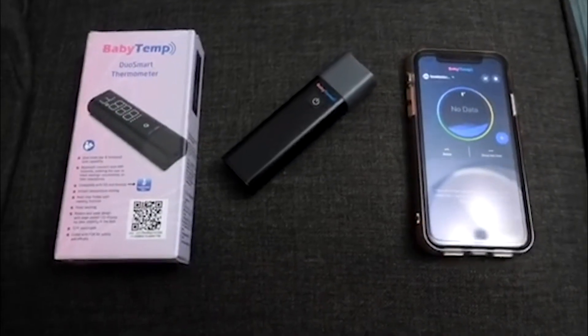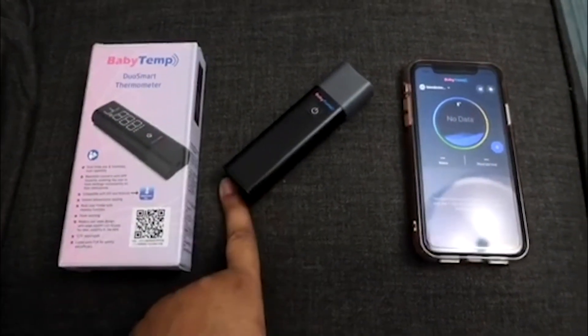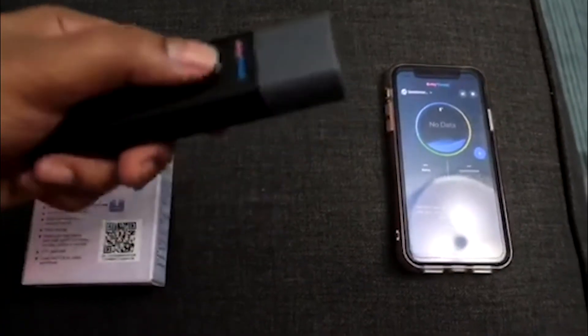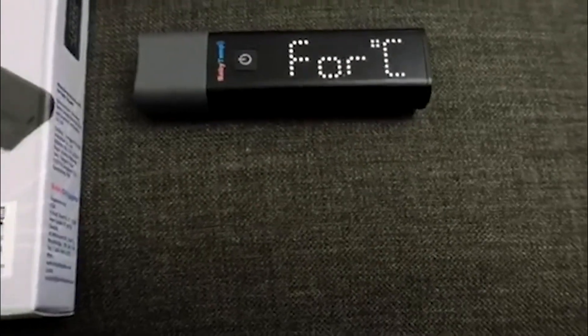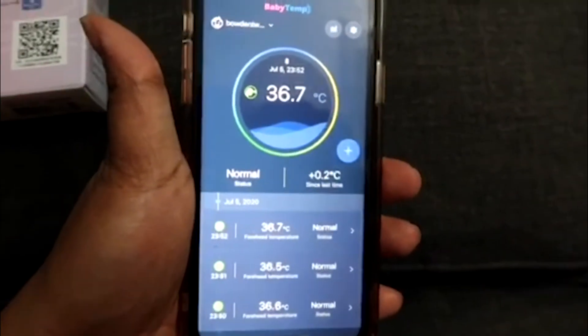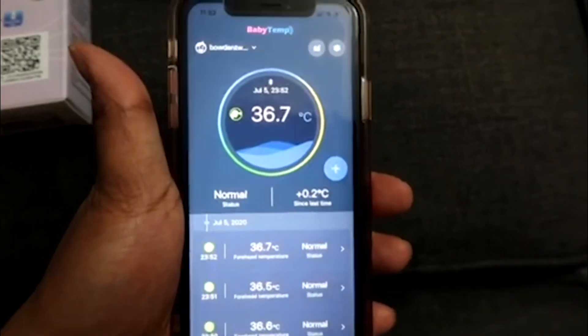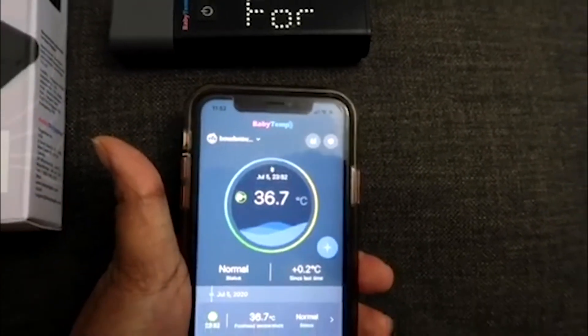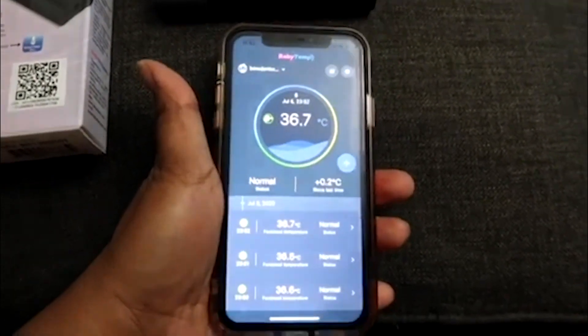You're able to store and share your temperature data using the Android iOS app. So whenever we take a temperature reading using the thermometer, Bluetooth automatically reads that temperature reading and logs it and saves it, which is super easy, super fast. All I did was place the phone next to the thermometer and it automatically got the reading.